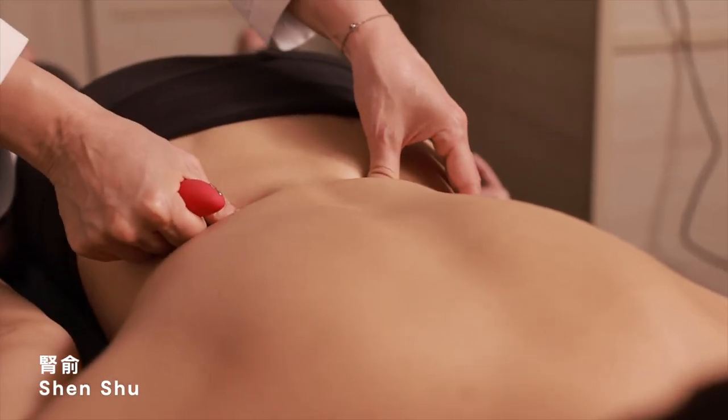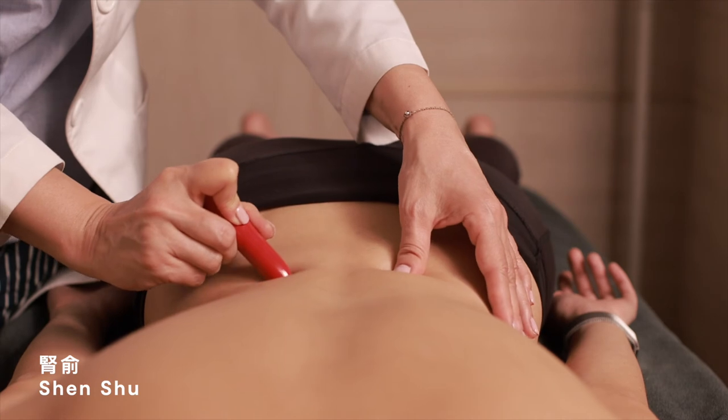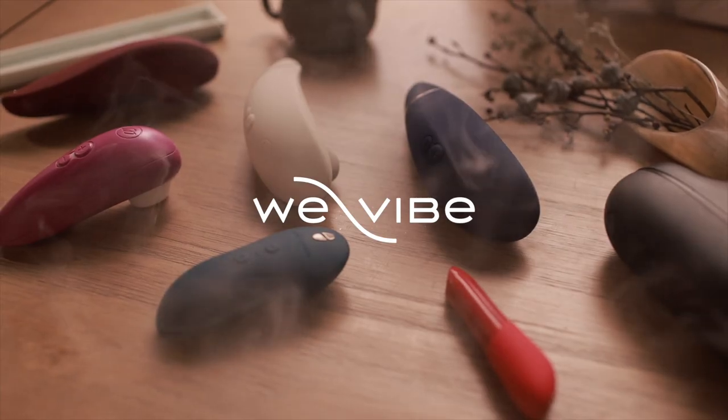Shen Shu is level with the second lumbar vertebra, three finger widths beside the spine. Massage these points to tonify the kidney qi. Practice and enjoy.